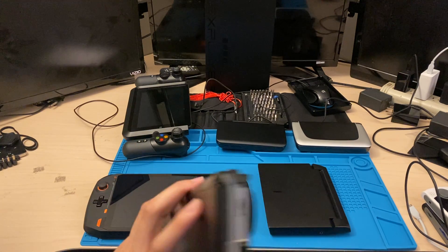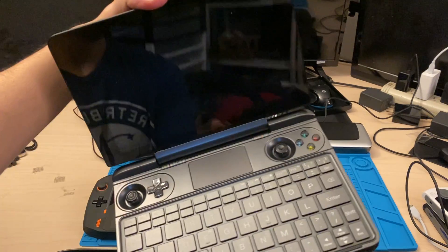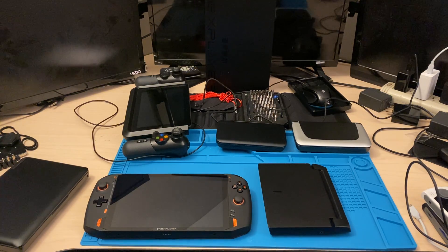Just get the USB or Type-C to Ethernet. So I'm not really worried about that. And then you got a microSD slot right there. In my opinion, this is my favorite form factor because it is productive and you could play.